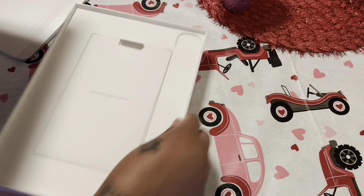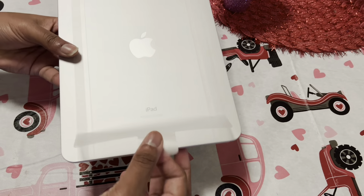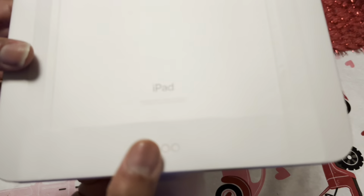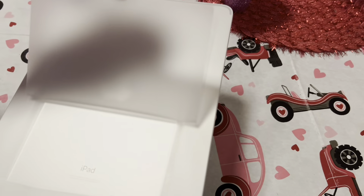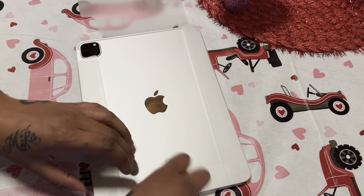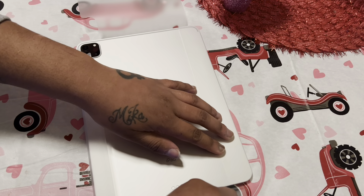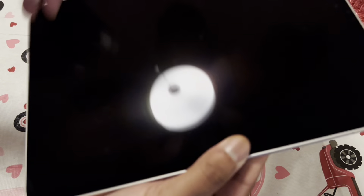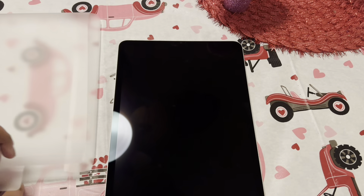On the box you have your three pins down here for the magic keyboard — every Apple logo, Apple branding. Like I said, I have a screen protector and case coming on Thursday.